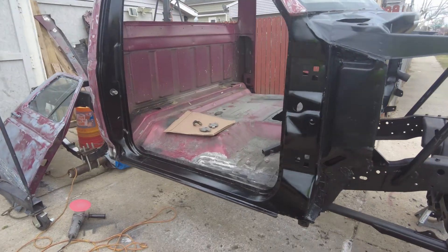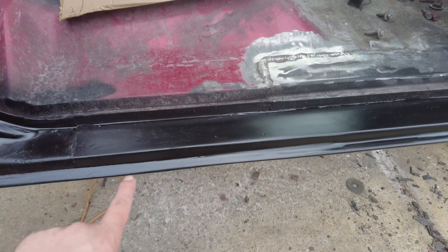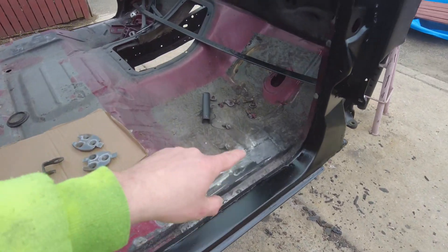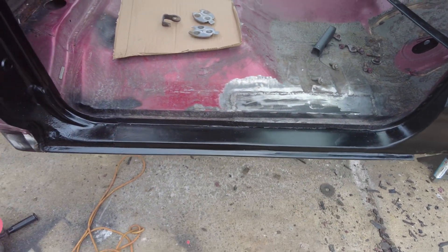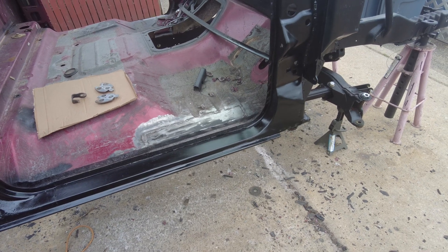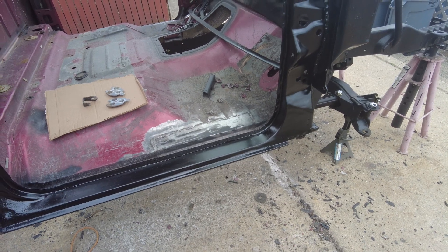On the passenger side, I'll show you some rust I found that I wasn't expecting on top of what I've already repaired. If you recall from previous videos, this entire section on the passenger side had to be cut out all the way down to somewhere in this area. I welded in a new patch panel both in this area right here and the rocker, all the way up to right about there. This whole section is brand new — I did it myself and it was one of my first really big welding projects. Pretty happy with how it turned out.